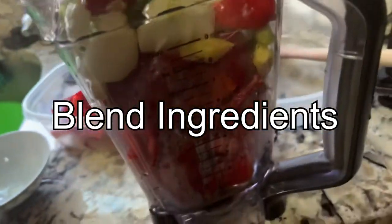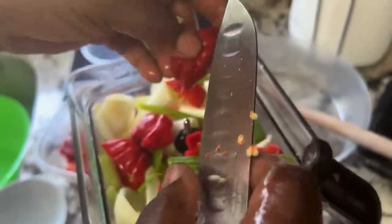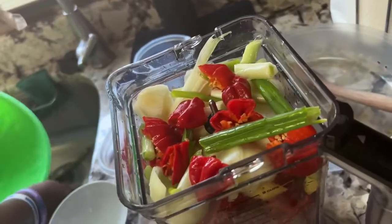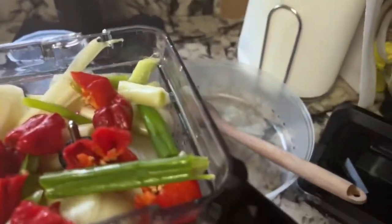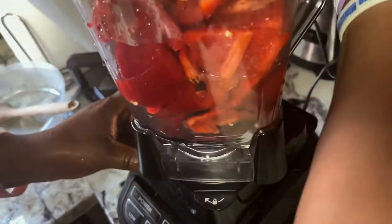Look, this is the stuff — some bell peppers. We're going to blend them together: bell pepper, onions, and what I told you previously. So I'm going to blend all the mix up right now.